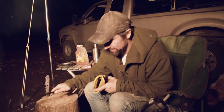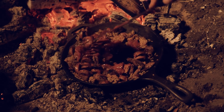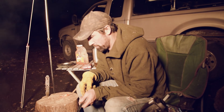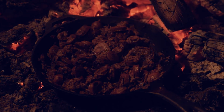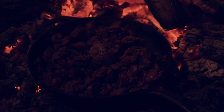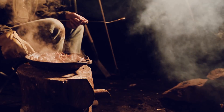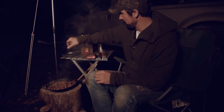Go ahead and stir that in. That's already smelling really good. Probably let it cook there for just a couple more minutes and it'll be ready to eat. Alright, that should be good — we'll just pull her out, put it on our little stump here, and go ahead and dish up and be ready to eat.